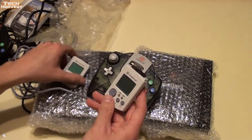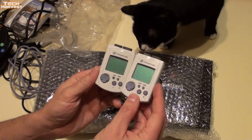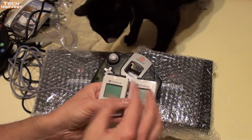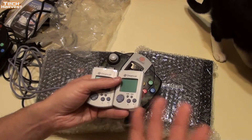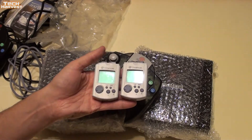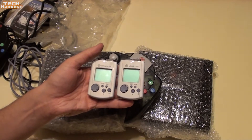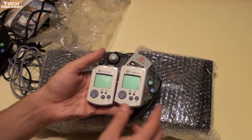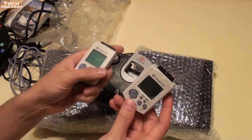One of the other things you could do with VMUs is play minigames on them — that's why they have controls. You could play a game, and if it had a minigame component, you could take it with you and play that minigame, then plug it back in and it would affect the main game. There are certain games where you could train a character on the go, and that character would have better skills when you played the actual full-size game. A super cool idea, and it's a shame that it died with the Dreamcast.